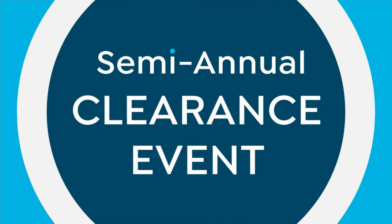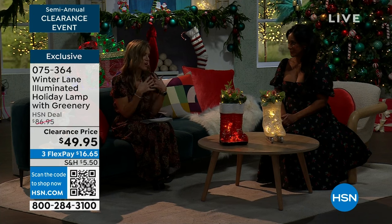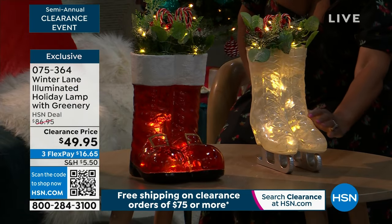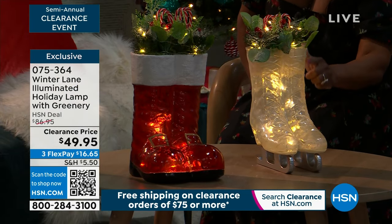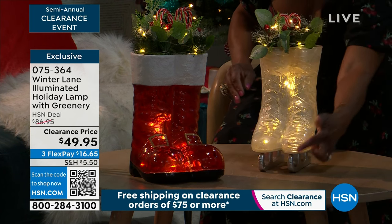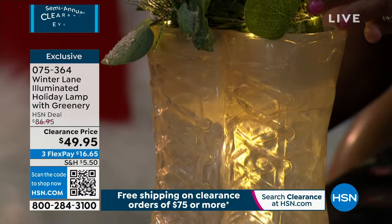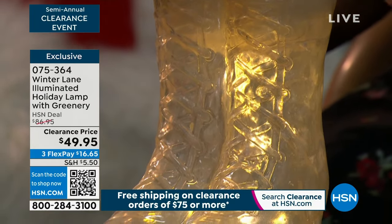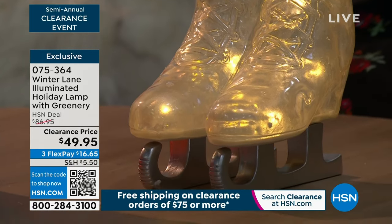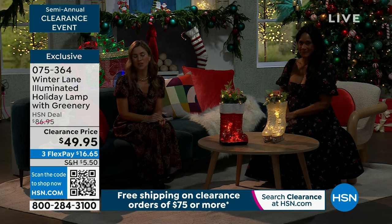Alexandra always brings us beautiful, gorgeous variety of pieces. This one really made my heart go — it was just so different. So it's from Winter Lane and you were looking at beautiful ice skates that have LED lights in them with this greenery on the top. It's like this gorgeous snowy white and the skates are silver, with little candy canes popping out and some holly — or you could choose Santa's boots, which are really, really cool. These are on sale for $16.65.